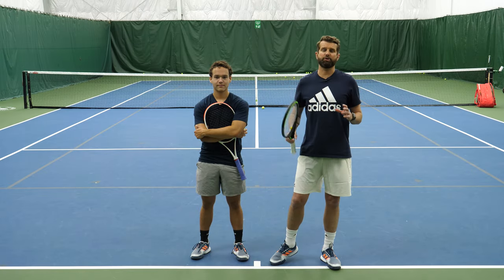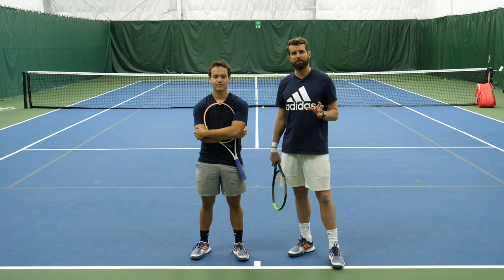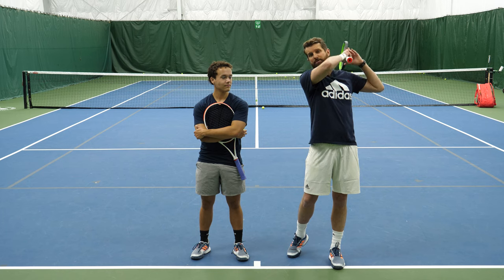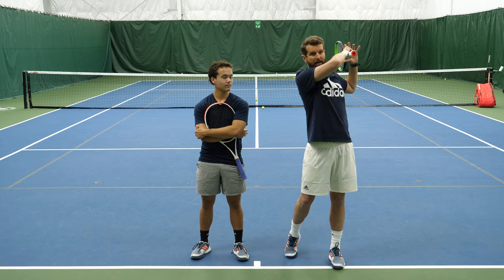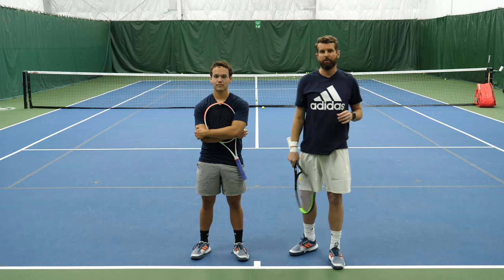So remember, when you're trying to hit for depth, make sure you're getting your outside leg behind the ball and getting that arm all the way up so that you're kissing the bicep. And naturally, as that arm climbs, you can see here — I'm uncoiling and getting my non-dominant arm back with the racket.